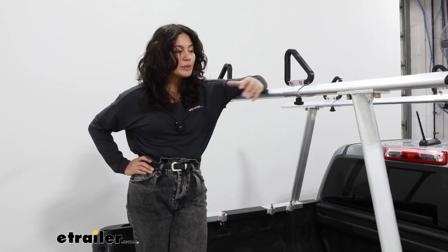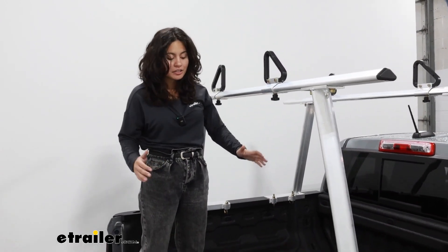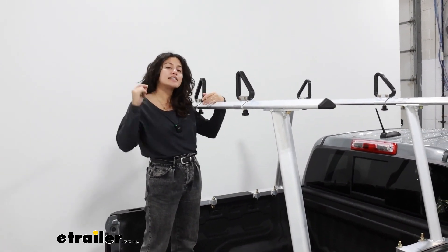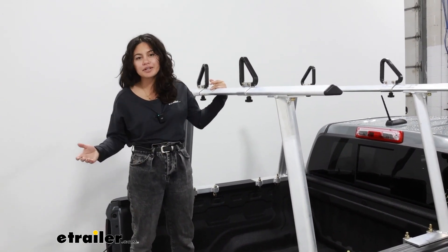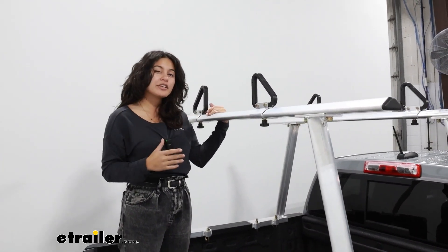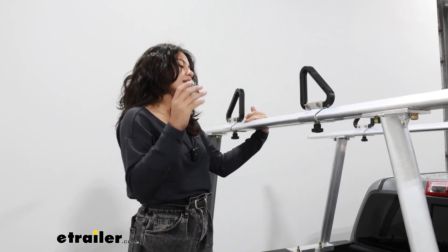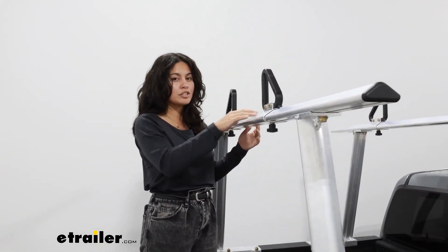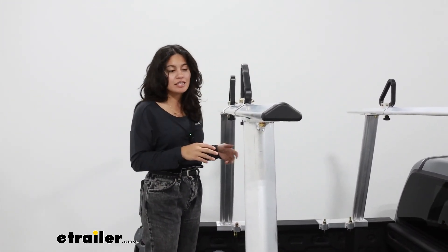This is going to be an affordable way to expand the cargo capacity of your truck — not just carrying things in the truck bed, but you can also carry things above the truck bed with this ladder rack. It's designed especially for cargo, so if you need to carry around lumber, ladders, or Christmas trees, this is going to be the one for you. If you're looking for something more sports and rec like bike racks or roof boxes, the more affordable price means you don't have those premium features, so it's not going to be the best fit for that.